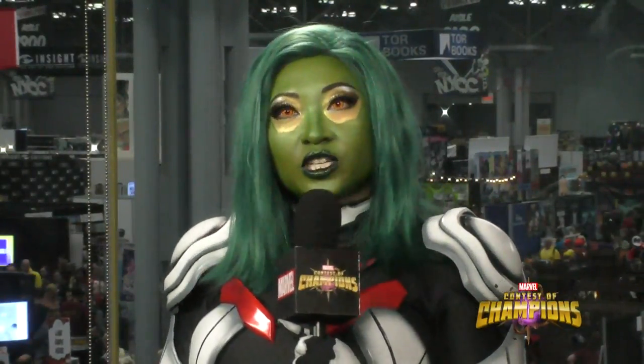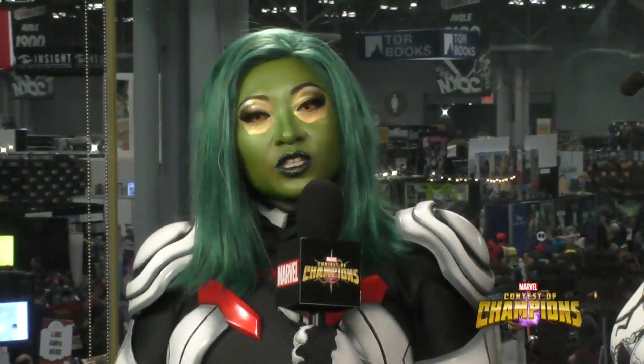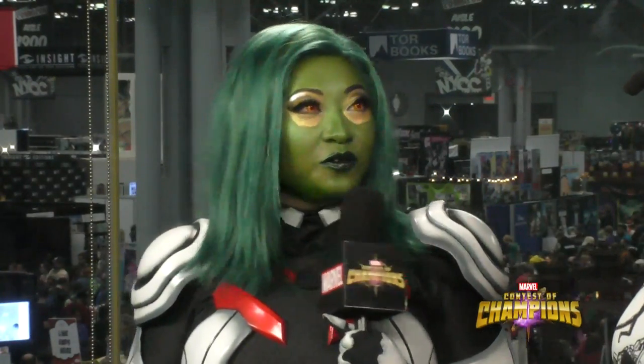Have you done any other versions of Gamora before? Nope, I've never done a version of Gamora before. Originally I had wanted to maybe do Gamora from the movies, but this is such a neat design — it really shows what a warrior she is. I kind of liked the idea of doing something different because I'm very known for sewing costumes. I wanted to do a futuristic armor, which is the first time for me. It's stepping out of your comfort zone, going after a character that a few years ago I would never probably have attempted because I didn't have the skills at the time.